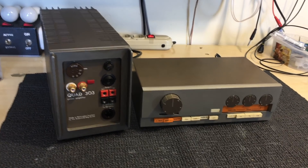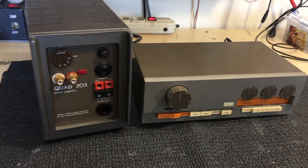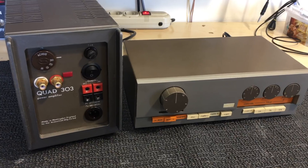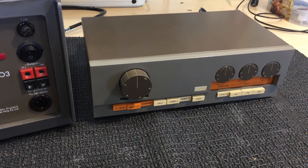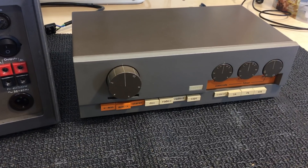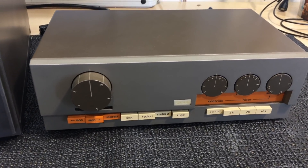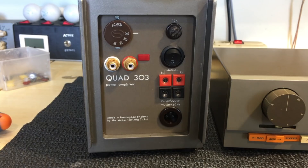Hi there, welcome back. What we've got here today is a matched set of amplifier and preamp — the Quad 303 amplifier and the Quad 33 preamp. Both of these are quite iconic, they have quite a following, and they both belong to a friend of mine who seems to have an unlimited supply of vintage equipment, much to my satisfaction.